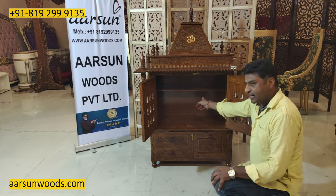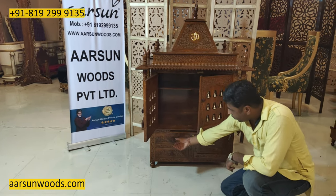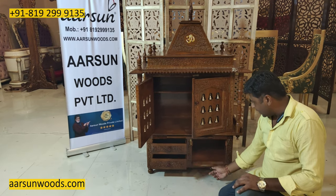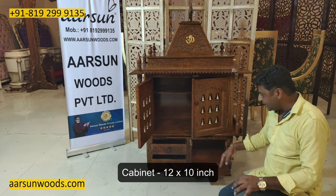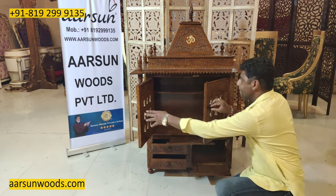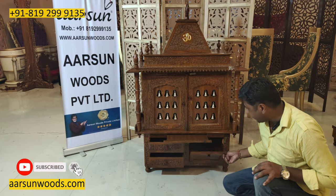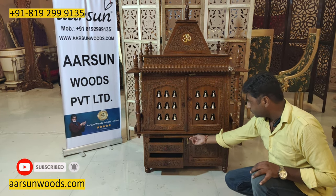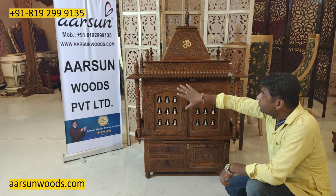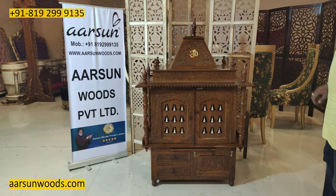This one has got an adjustable shelf also. Other than that, it has got two drawers at 4 inches height, a cabinet at 12 inches by 10 inches by 2 inches, and a dia tray. So overall: a dia tray, 2 drawers, and a small cabinet. A beautiful design, very finely crafted in Shisham wood, and with a gopuram also.